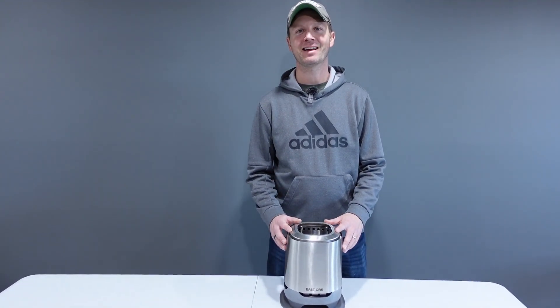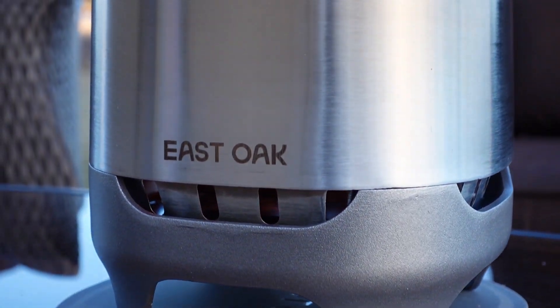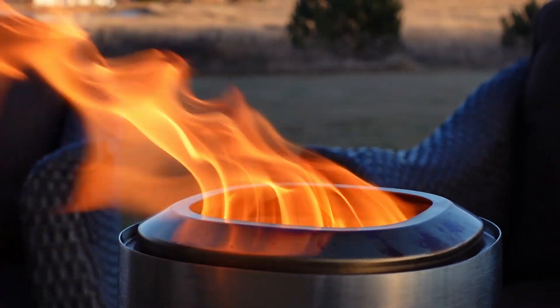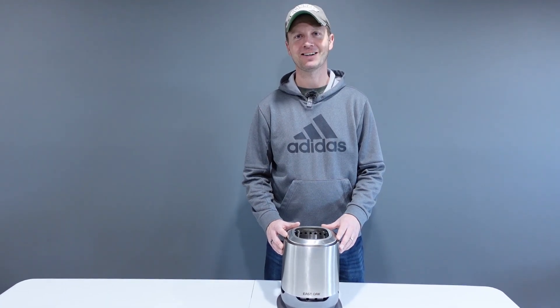Thanks for joining me today. I hope you guys enjoyed this video. This seven inch smokeless fire pit from East Oak gives off a nice warm and ambient lighting for any nighttime or evening gathering with friends or family. If you're interested in checking out this product, I'll have a link in the description. If you have any questions, please feel free to leave those in the comments section. As always, thanks for watching, and remember to get outdoors with Dino Outdoors.